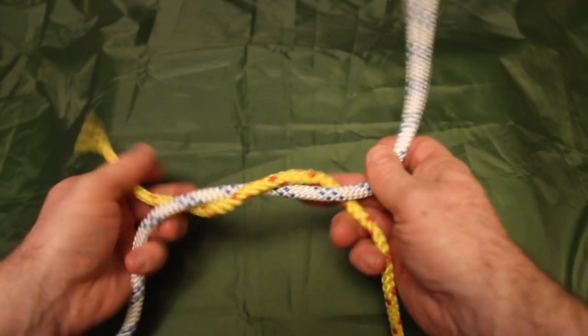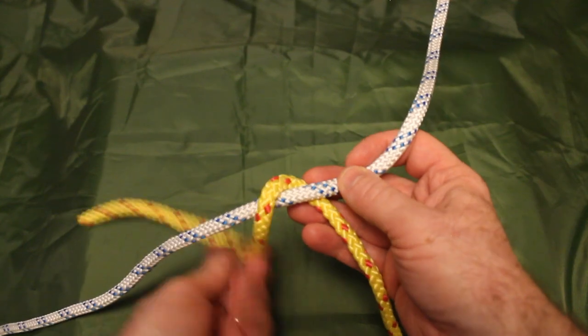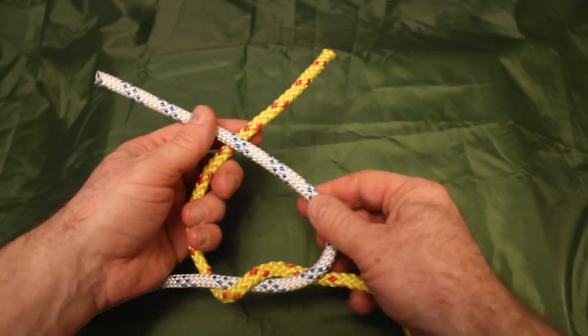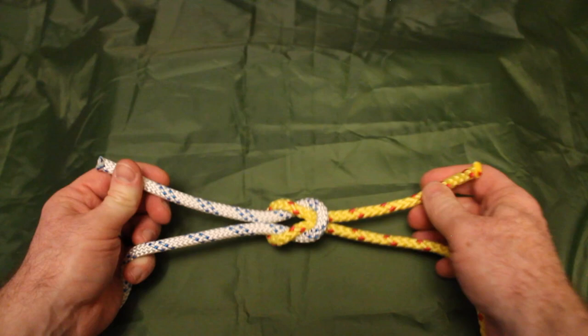I'll show you that method one more time. Cross the two lines with the yellow on the bottom, wind that around the white line to create a half knot, and at the top side the yellow is behind the white again. Wind it around to create a half knot on the top, and as we pull those through we have a square knot.